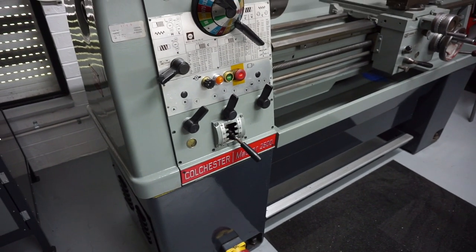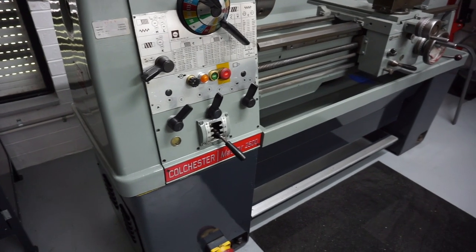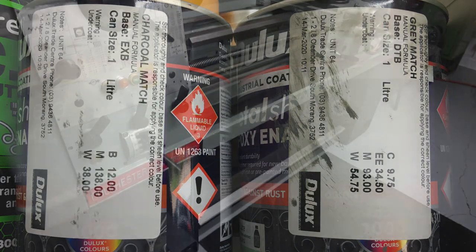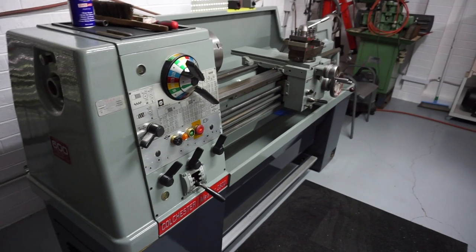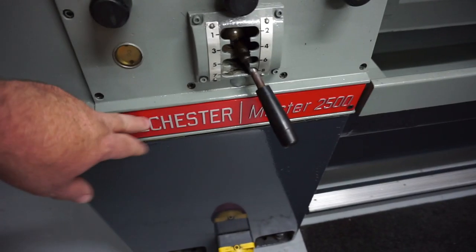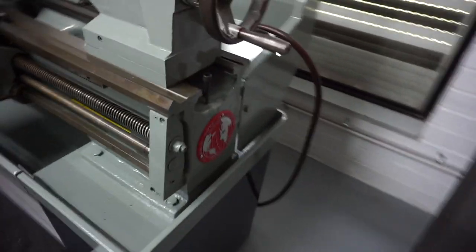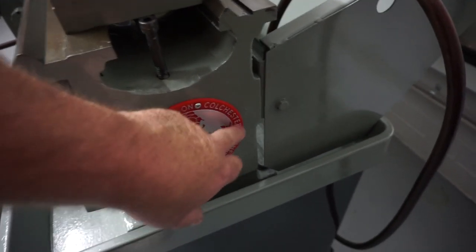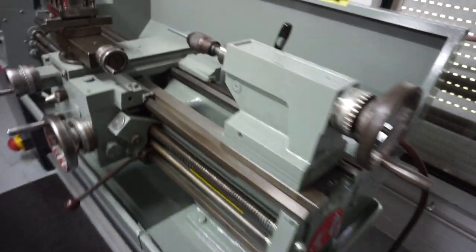I tried to get the paint matched as best I could — went to the local paint store and took in a couple of panels. They did a decent job and I've got some leftover paint. I used a brush and roller rather than spray painting — I want to use the machine, not have it as a showpiece. The badges I got off eBay — about 20 or 30 dollars Australian each — they came from England. One of them has a problem where the holes didn't line up so I could only get two of the three holes, but I'm not too concerned about that.